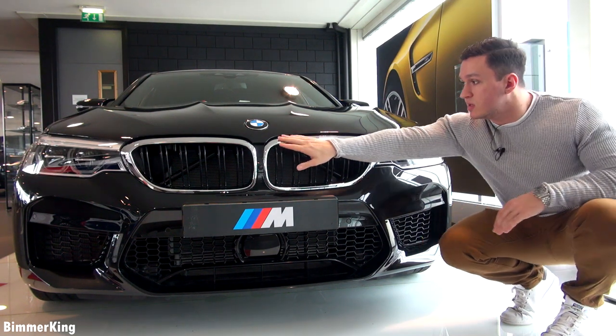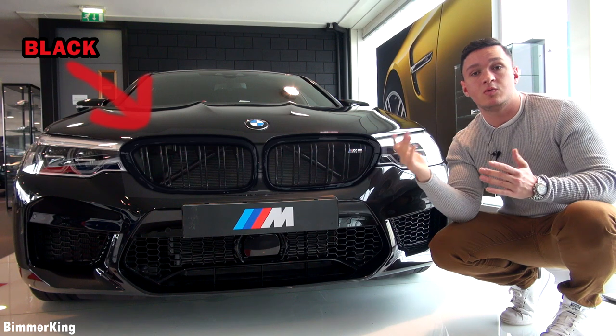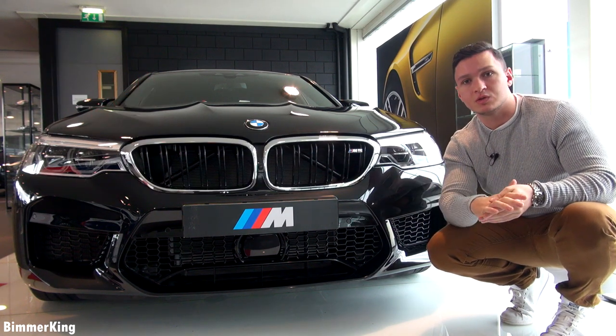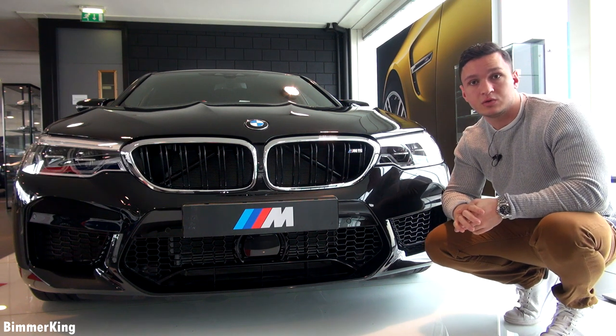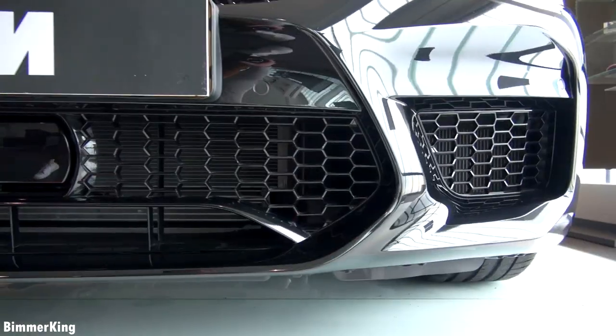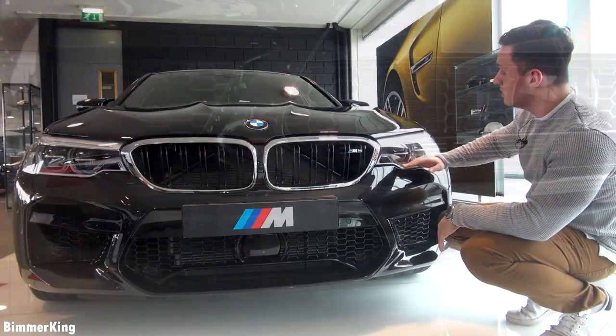The competition package, coming later in April, will have the kidney grille entirely black as well as the side breather in black. It will also have about 25 more horsepower than this car, totaling at about 625 horsepower. Furthermore, you can see these large air intakes which look pretty aggressive and of course the nice looking headlights.